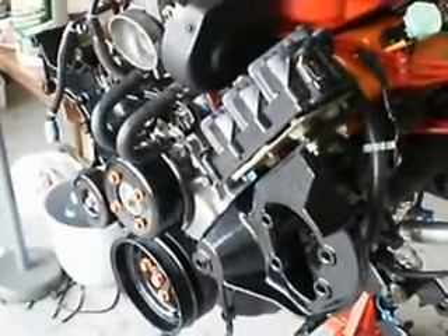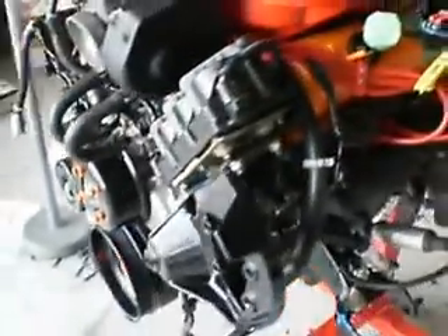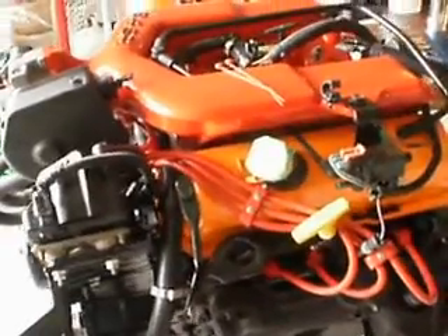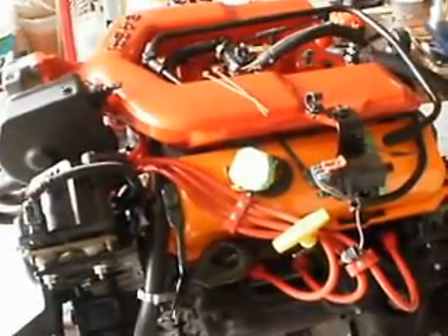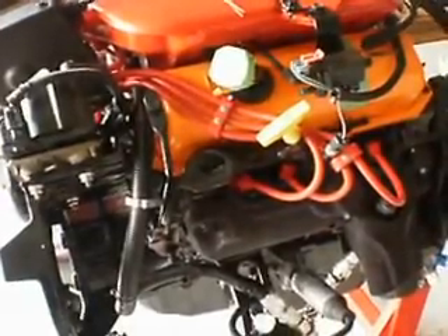Stock is about 160 horsepower for the 3.4 liters. And we're looking at about 200 right now, because of all the head work that they did — they ported out all the airways, re-seated the valves, widened them, new pushrods, higher tension springs.